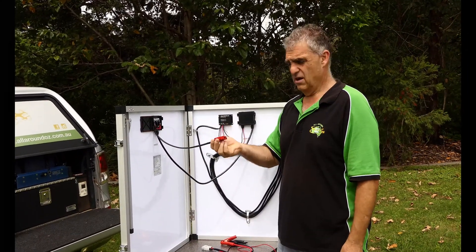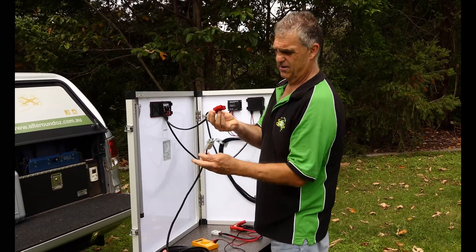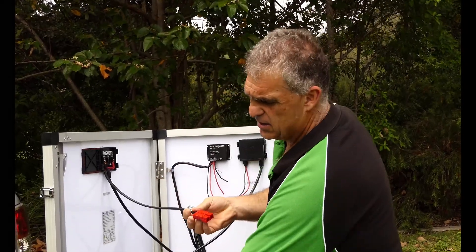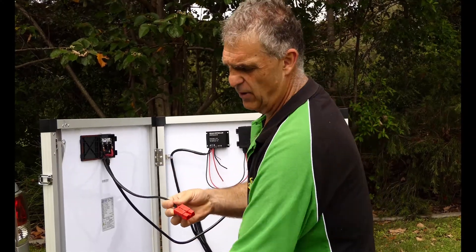At 22 plus volts, don't hook that up into your normal car. Put a red Anderson plug lead on it — the gray ones physically won't hook up, they don't match. You can't put that into a normal Anderson plug. So we've made up an extension lead with red plugs on it so we can put our panels wherever we want.